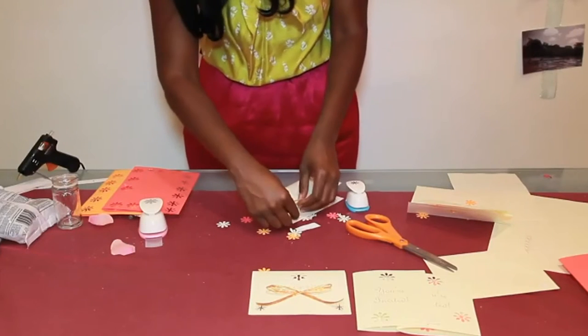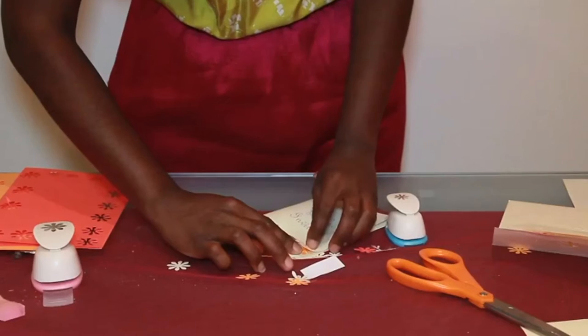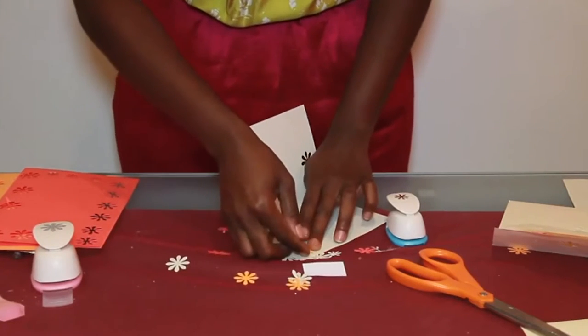The first thing I'm going to do is take one of the flower petals in a color and I'm actually just going to line it up with the card. And once you get it lined up, just hold your finger there on one of the petals and push the flower up.